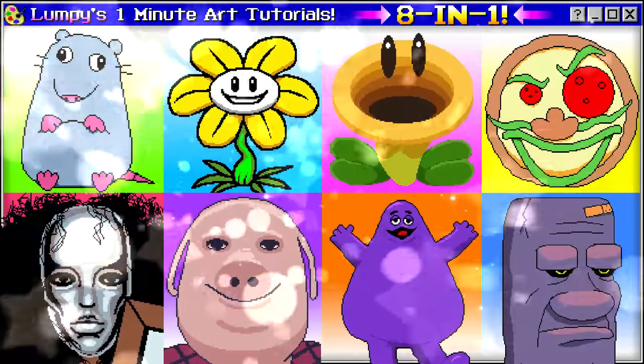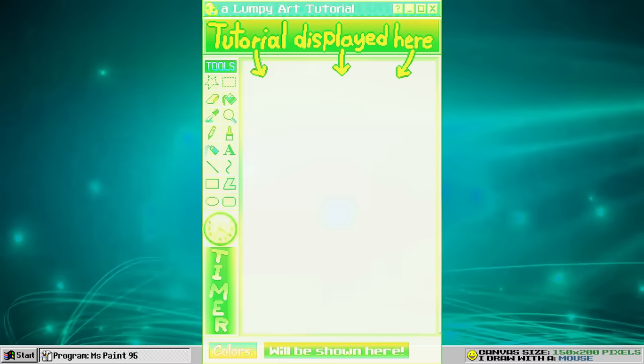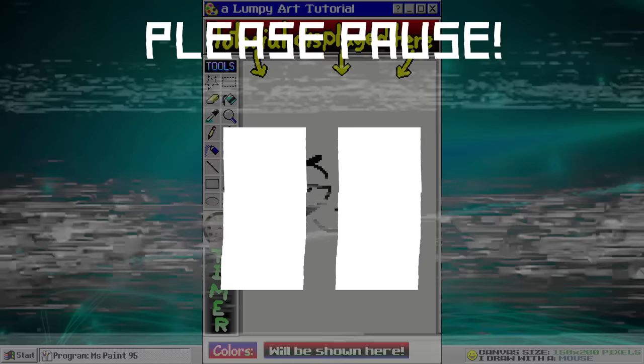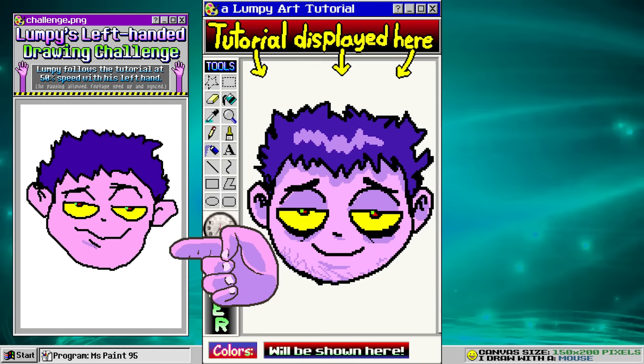I'm going to show you how to draw these eight characters with my one minute art tutorials. Here's how it's going to work. The tutorial will be displayed in the middle. They go pretty fast, so you have to pause — please pause. On the left, I followed my own tutorials but with my left hand, so if you want to see my awful scuffed drawings, you can watch over here.